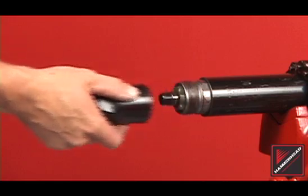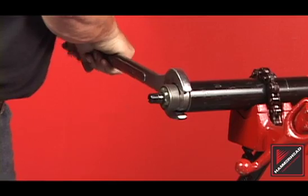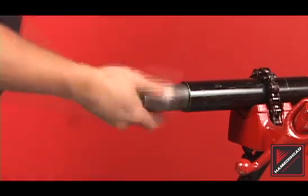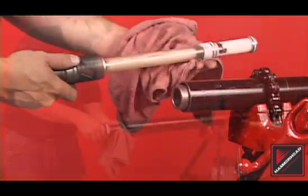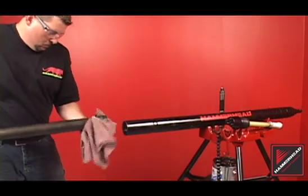If the rear anvil does not screw off with the entire assembly, use an open face wrench to remove the rear anvil. Clean the rear assembly, and finally slide out the striker. Be careful not to damage the internal body threads.